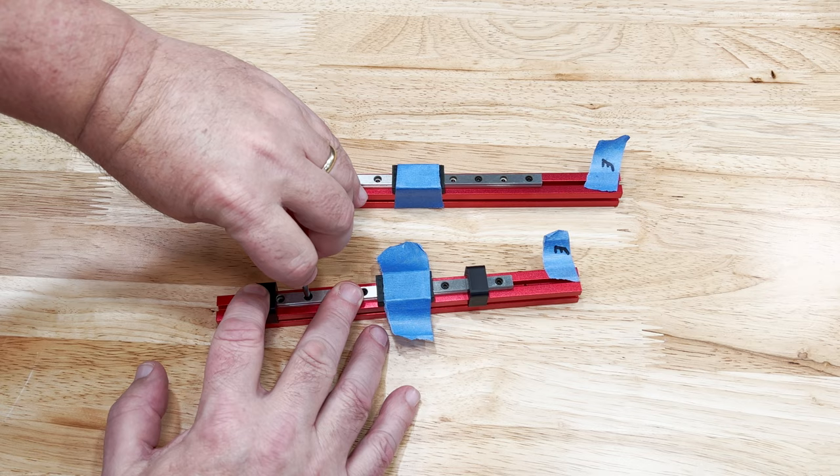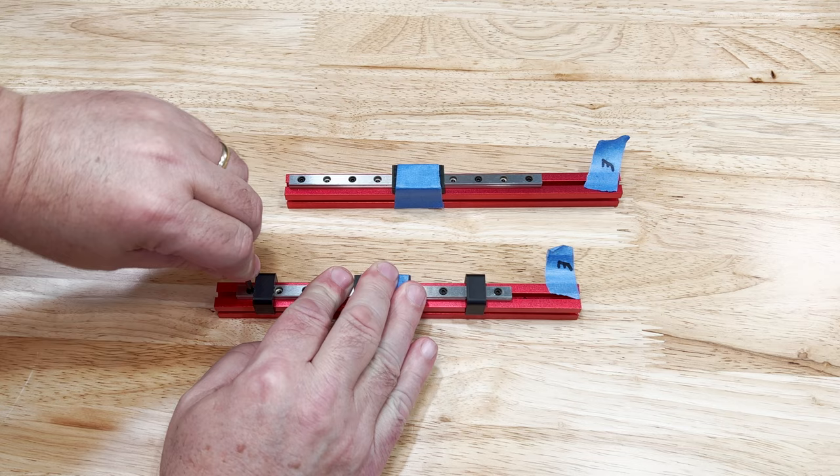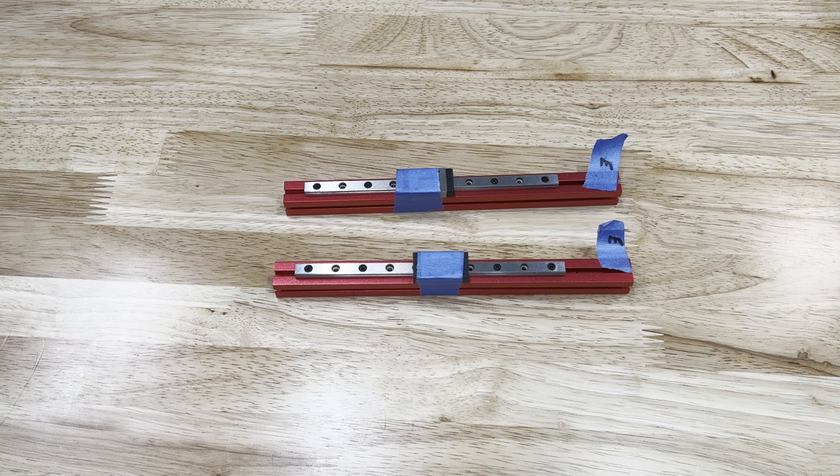Now the screws can be tightened down for good. Make sure to tighten them from the center out again. Use a quality hex wrench on such small screws — these heads, and in particular the button head screws, strip out very easily. Do the same thing on the other extrusion, and now we're ready for the next step.